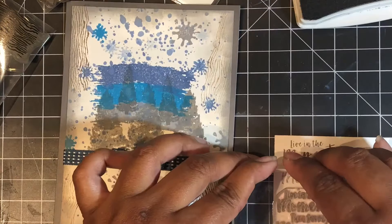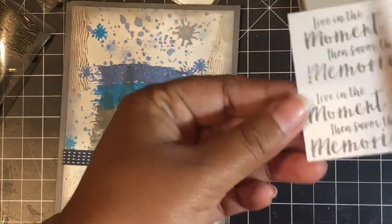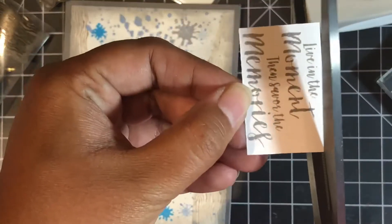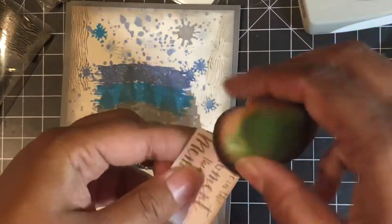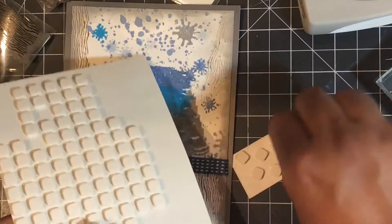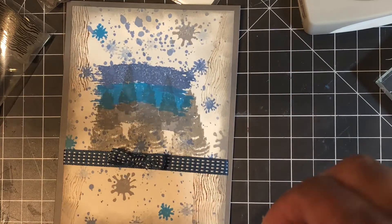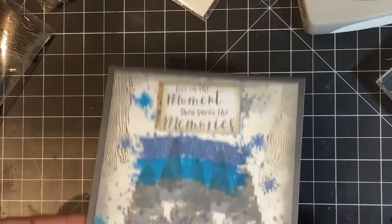I then moved on to the sentiment part of my card. The Relic stamp set has this really nice sentiment. My difficulty with masculine cards has always been sentiments, so I thought this sentiment was great because it was not specifically masculine or feminine — it was just a sentiment. The sentiment says 'Live in the moment, then savor the memories,' and I really thought it was a great sentiment for anyone. I stamped that with Metro Gray from Nouveau, inked the edges, put some foam squares, and simply placed it right on top.